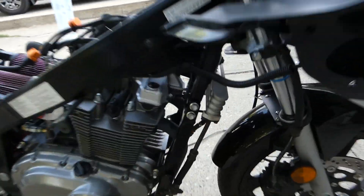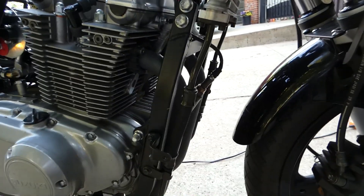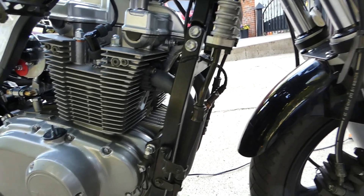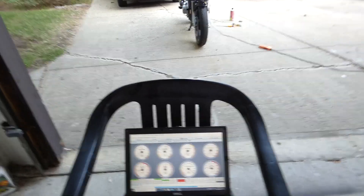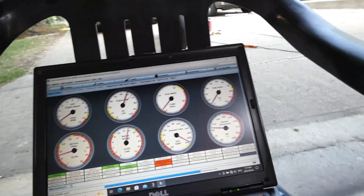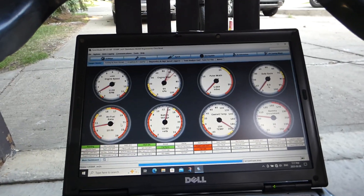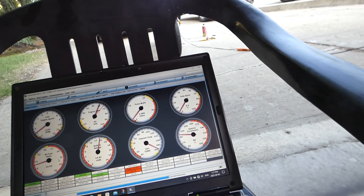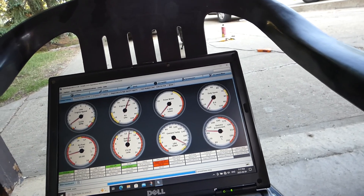Let's go. The MAP's a little bouncy, but we'll get that cleaned up — need to synchronize the throttle bodies.